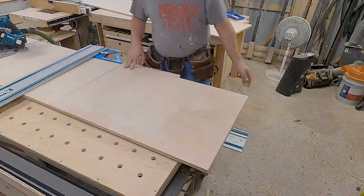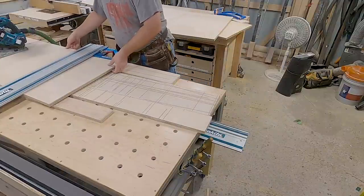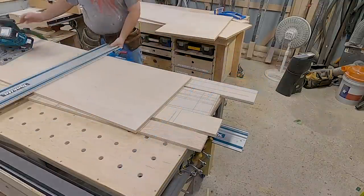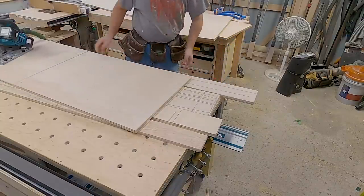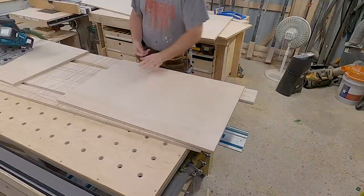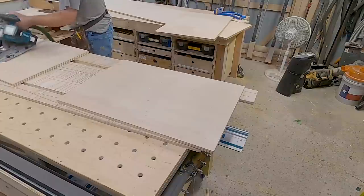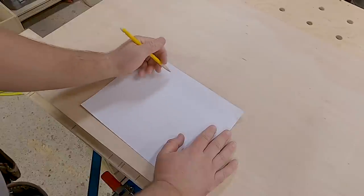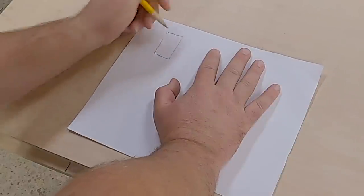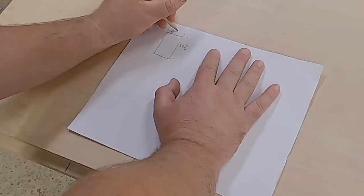This is cabinet side number one — we need two sides to our cabinet, so I'll set this aside and measure over 34 and a half again. Now we have our two sides. The next piece we need is the floor plate, and we have to do a little more math. Our sides are going to be 34 and a half inches tall and 23 and a quarter inches deep. We're going to have a toe kick, and the face frame will sit on the front.